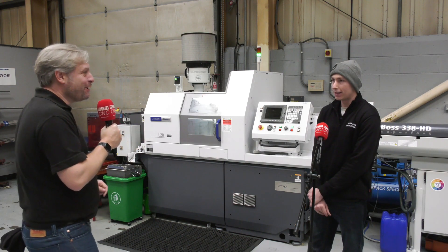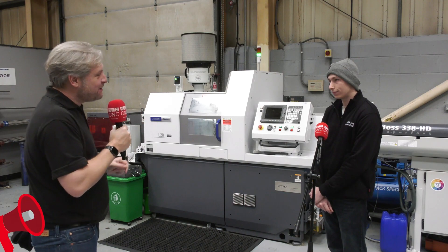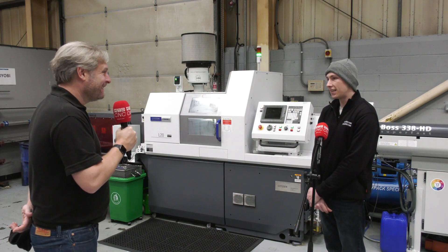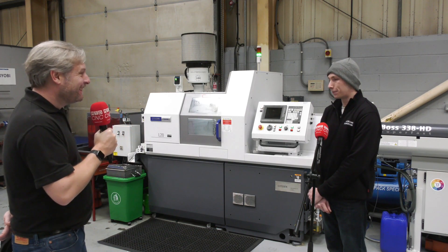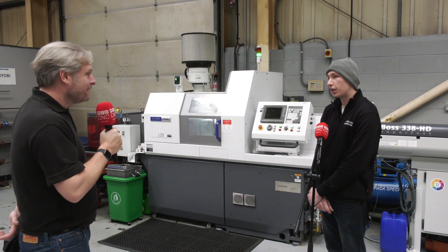Hopefully you will be very soon. Yes. So, your first experience of a sliding head machine - just to finish the video - how's it been for you? Oh, it's been a dream. I couldn't have imagined it being easier. When they first told me we were getting one, I was expecting a lot of headaches and stress, but honestly it's probably one of the easiest machines I've ever used.